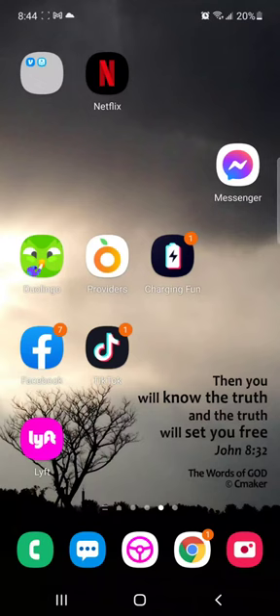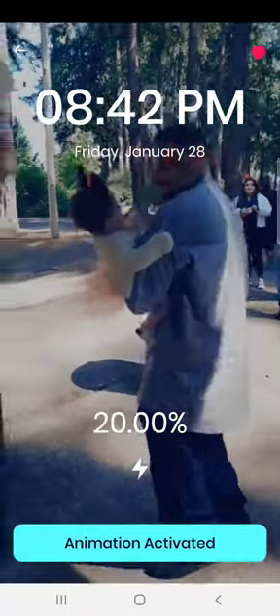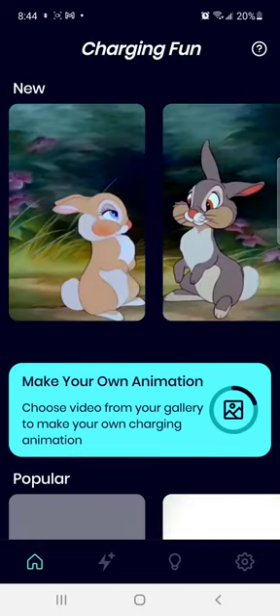If anybody wants to use a video as like a screensaver for your phone when charging, download this app here — Charging Fun. Tap on it and you go to the home screen. It'll have you set up your settings. You could choose, say you're having two phones charging at the same time next to each other — one phone can be playing Thumper while the other could be playing his little bunny girlfriend.